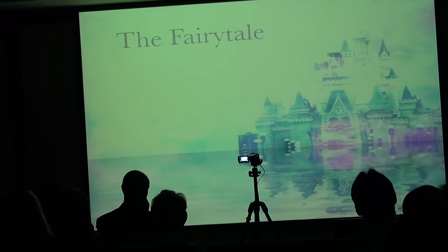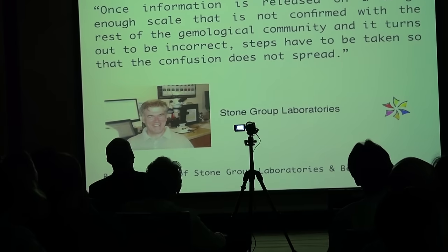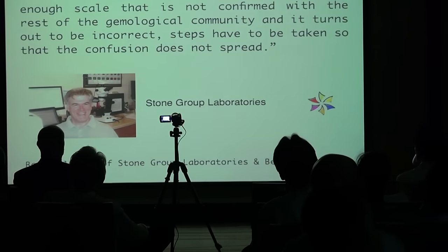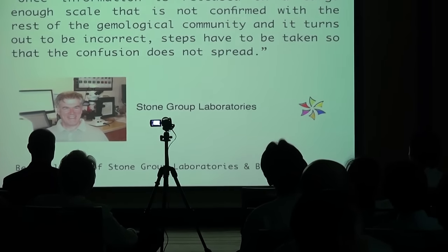So, what is the fairy tale? There's a great quote from Bear Williams. He said, once information is released on a large enough scale that is not confirmed with the rest of the gemological community, and it turns out to be incorrect, steps have to be taken so that the confusion does not spread.